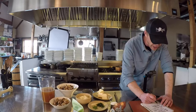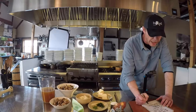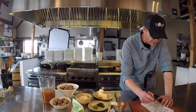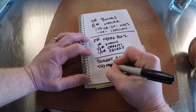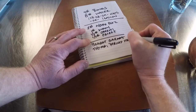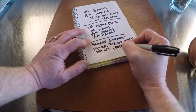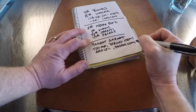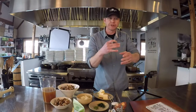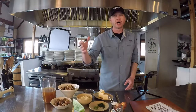You'll also need a bouquet garni, consisting of five things: fresh thyme, parsley stems, garlic, peppercorns, and bay leaf. Traditionally you put those in a cheesecloth bag, tie it to a string, and drop it in like a tea bag. But feel free to just chuck it all in there.